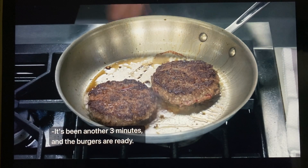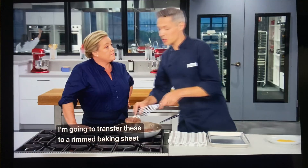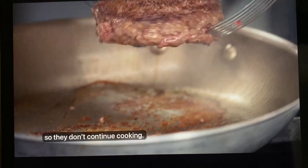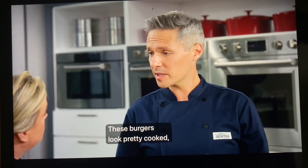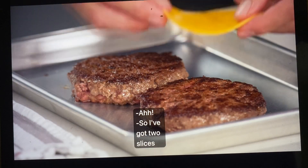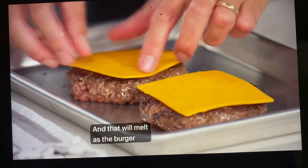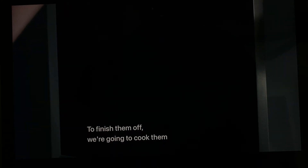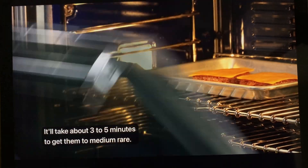It's been another three minutes and the burgers are ready. I'm going to transfer these to a rimmed baking sheet so they don't continue cooking. These burgers look fully cooked, but they're still raw on the inside — this is the time to add the cheese. I've got two slices of deli cheese on top, and that will melt as the burger cooks through in the oven. To finish them off, we're going to cook them in a 300-degree oven on the middle rack.